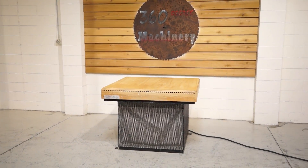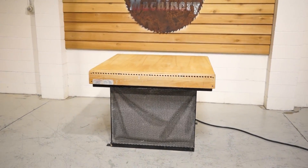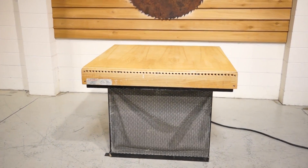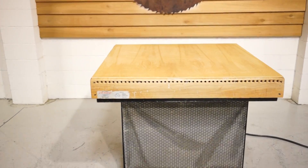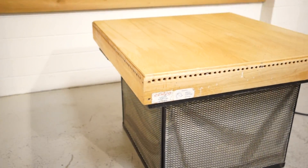Welcome to 360 Degree Machinery. We're going to do a walkthrough of a Semco 4-foot by 4-foot downdraft sanding table. 2 horsepower, 230/460 volt, currently wired 230 volt.